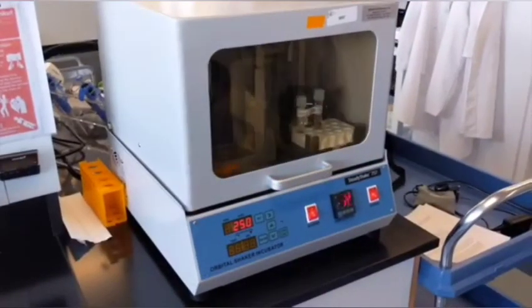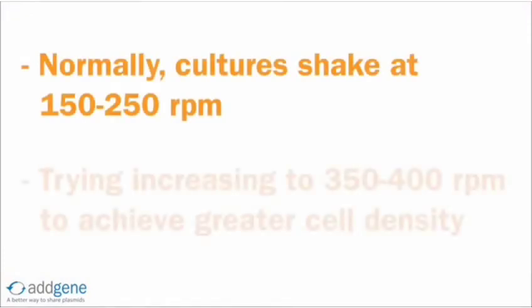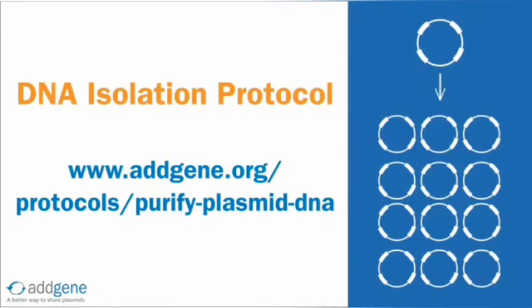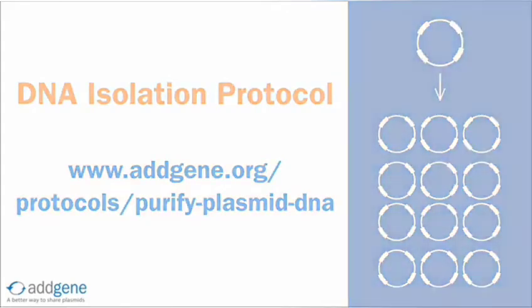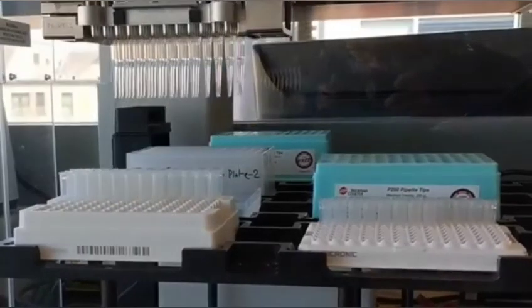More aeration may also help to increase the density of the culture. Normally cultures shake at 150 to 250 RPM; try increasing this speed to 350 to 400 RPM to obtain a higher cell density. Once you obtain adequate culture growth, you can spin down your liquid cultures and isolate your plasmid DNA by following a DNA isolation protocol. For long-term storage, you can proceed with creating a glycerol stock.